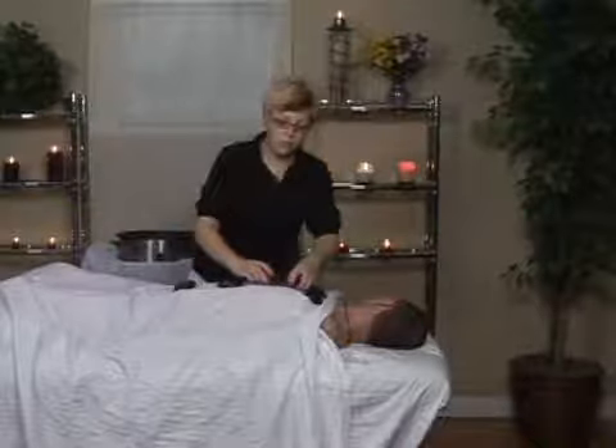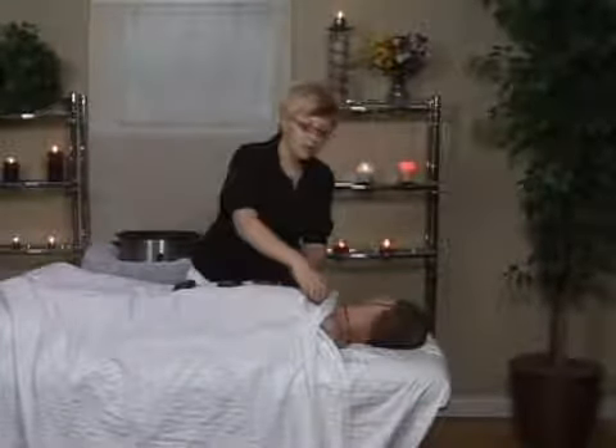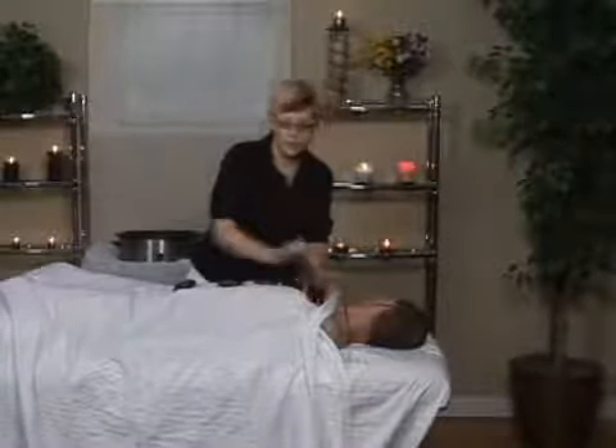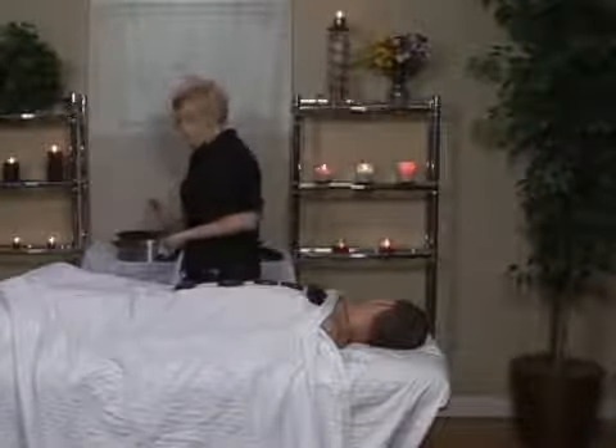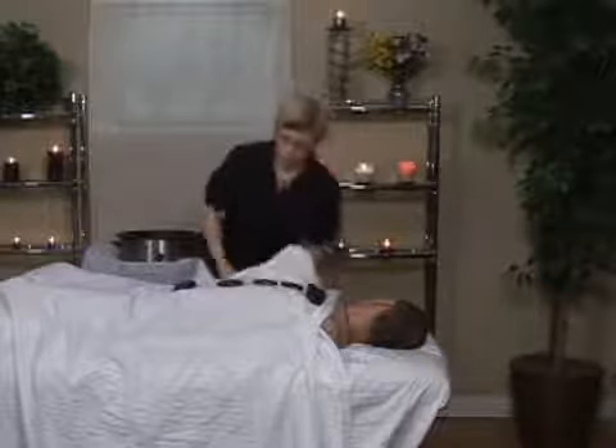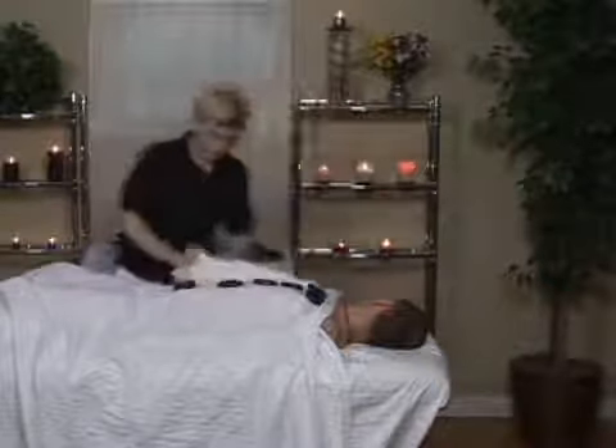I'm actually going to put two on the sternum, just because it looks lonely. And in this position I also like to give the client a stone to hold — it's interactive and it keeps them warm.